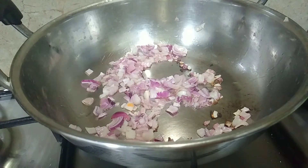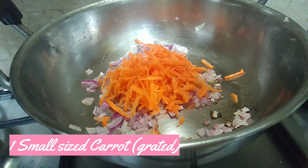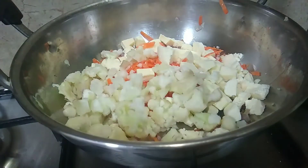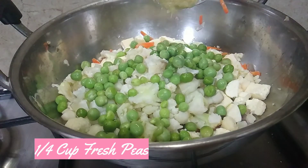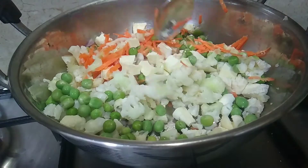Let's fry it in the pan. Now we change the color. We add a small carrot and a little paneer. Paneer is optional. We add a little cauliflower, cut in the pan, and a fresh carrot.